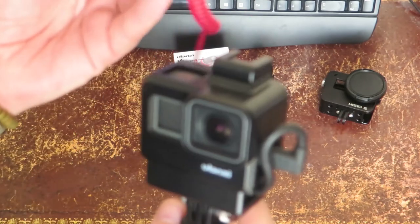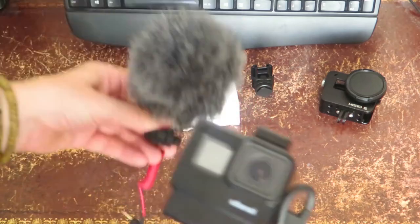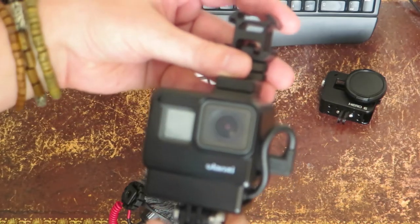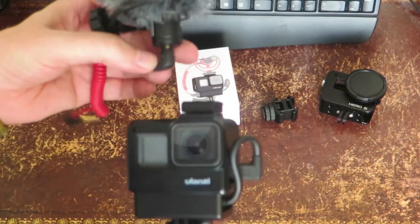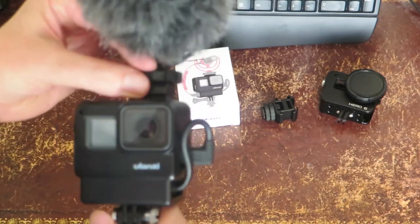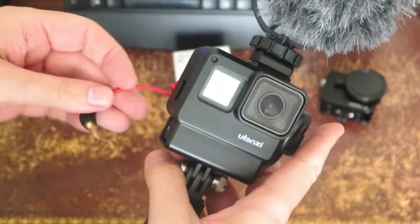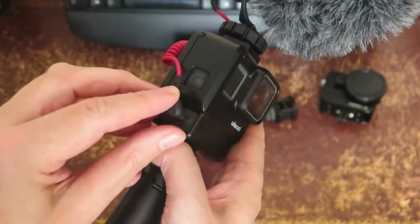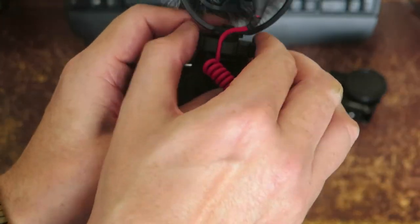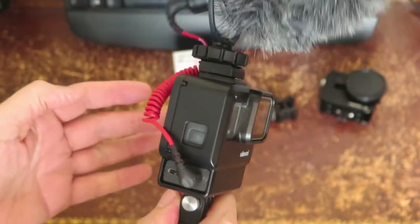Then we use the Rode VideoMicro. If you want to go up a little bit higher, by the way, there are little hot shoe mounts you can buy to go up a little bit further. We'll just pop that on, and that just plugs in quite happily in the side. If you want to get a bit more sturdy, you can actually put the cable in the little rivets on the hot shoe, so it looks much more sturdy.